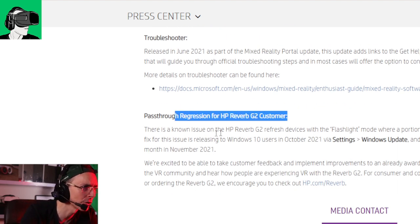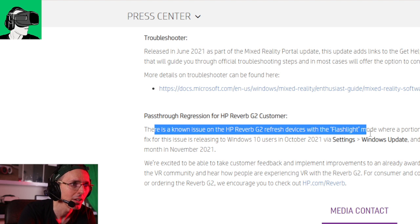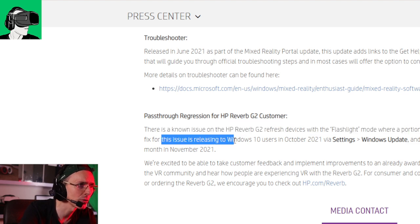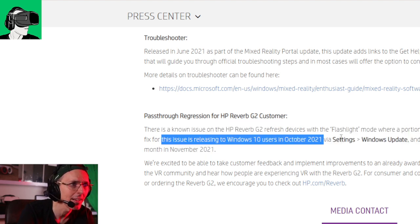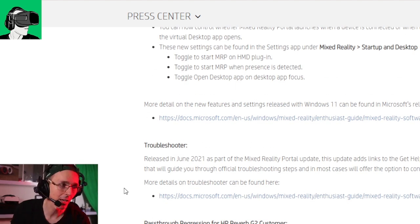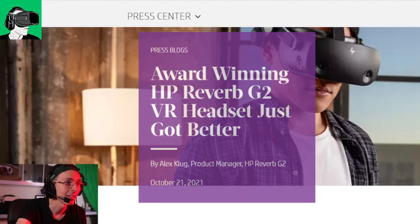Regarding pass-through: there is a known issue on the HP Reverb G2 refresh devices with flashlight mode, where a portion of the visible pass-through window is blocked out. The fix for this issue is releasing to Windows 10 users in October 2021 via Windows Update, and the same fix will reach Windows 11 users in November 2021. If you're using Windows 11, please leave a comment below and let me know if it works or if you have any bugs since upgrading — I have absolutely no clue as I'm not able to upgrade. My computer is not allowing me to do it, possibly because I'm in Singapore.